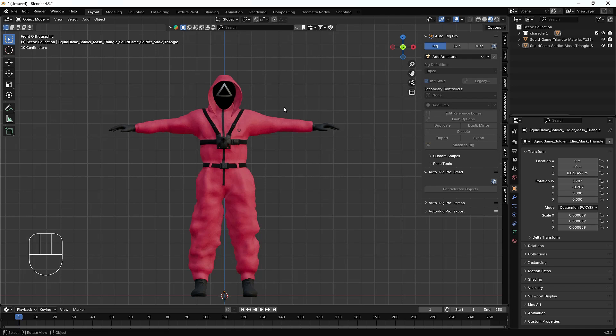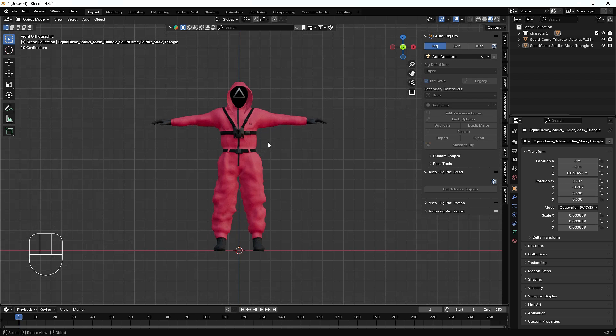Hello everyone, welcome to my YouTube channel. I hope you guys are doing great. Today's video we are going to talk about how we can rig a Squid Game character with the help of the Auto-Rig Pro addon.